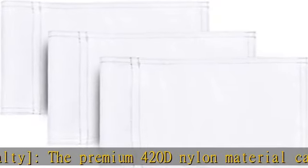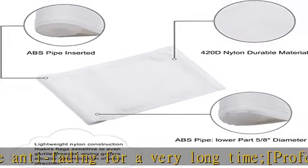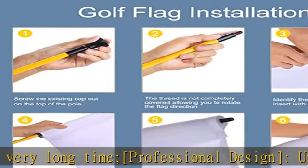The textured flag is made of high quality nylon with first class technique, allowing use in some extreme conditions such as heavy snow, downpour, or blazing sun, etc.